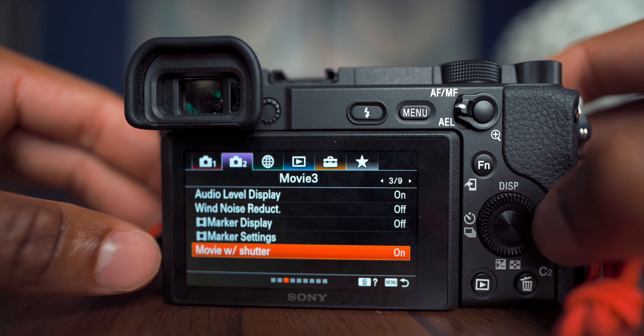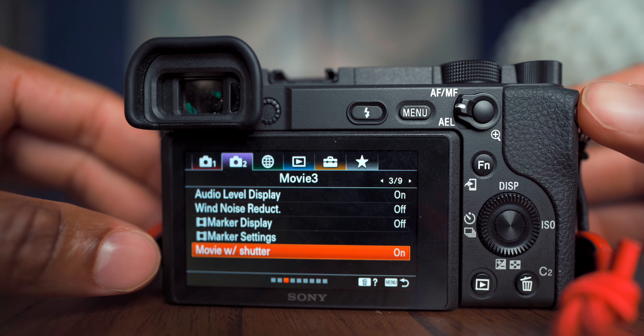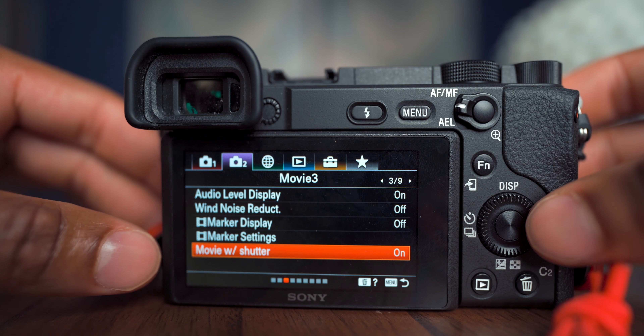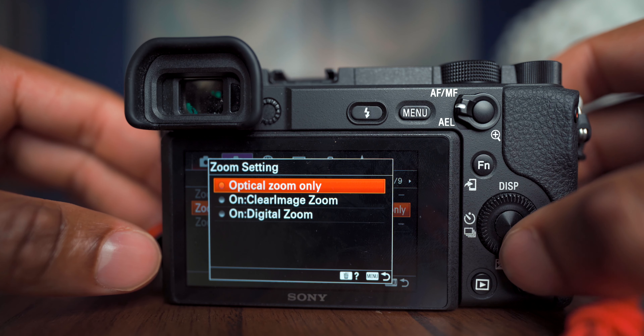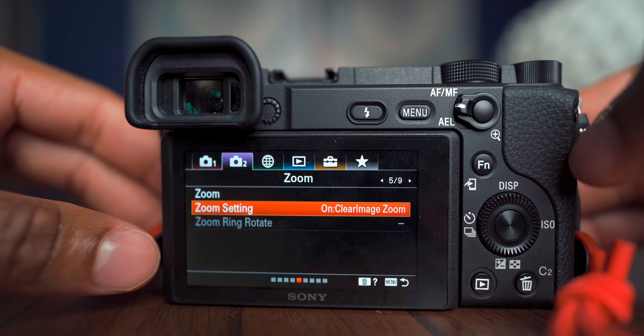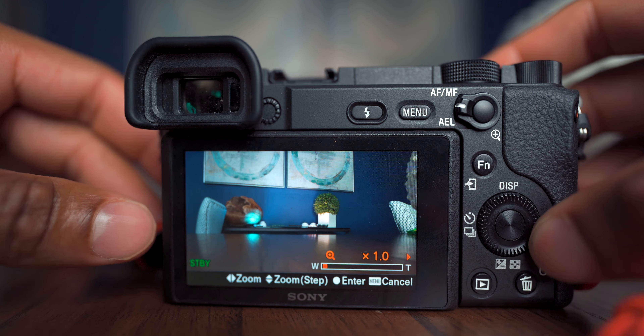Set Movie with Shutter to On — that allows you to use the top shutter button to start recording when you're in movie mode, rather than fighting to press the small side button which you often miss. Super helpful. A few pages over, go to Zoom Settings and change that to Clear Image Zoom. This is one of the most useful Sony features — it crops into the sensor and gives you a zoom with little to no quality loss.